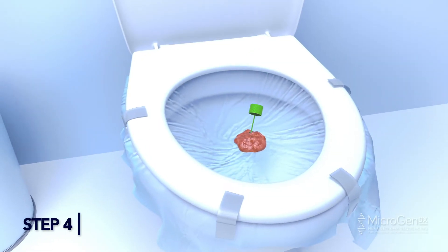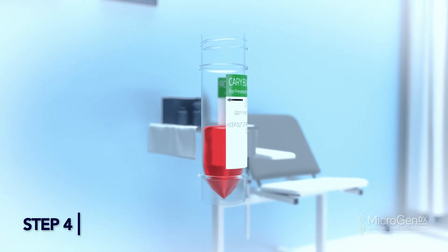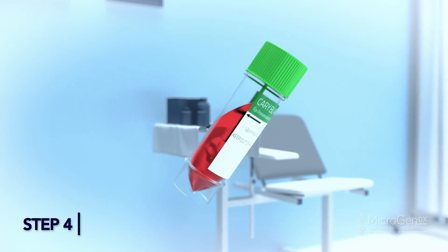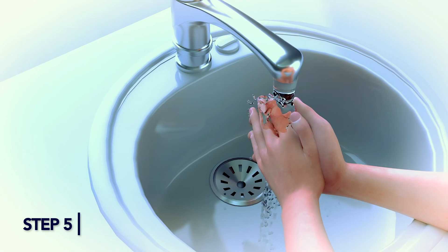Step 4: Using the spoon-like scoop, add fecal matter into the container until the liquid reaches the arrow mark on the label, and screw the lid on tightly. Shake the tube vigorously to mix the sample with the liquid. Step 5: Wash hands thoroughly.